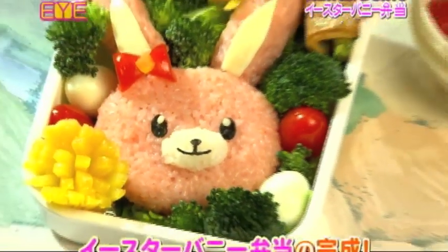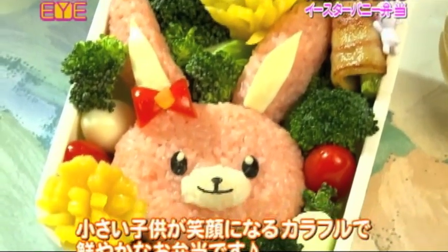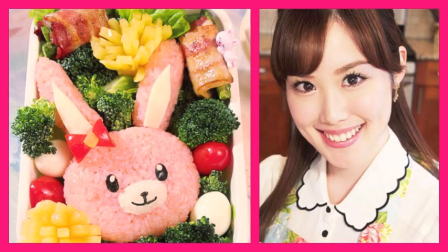Also, if you have any Bento requests, questions, or comments, feel free to write me on my blog, Facebook page, Twitter, or Instagram, all at Melody Morita, so I can feature you and respond to you in a future TV episode.